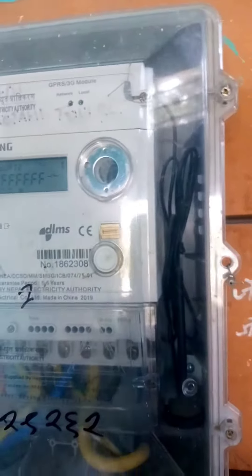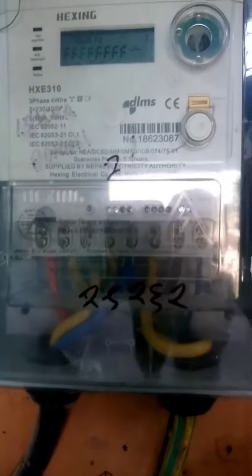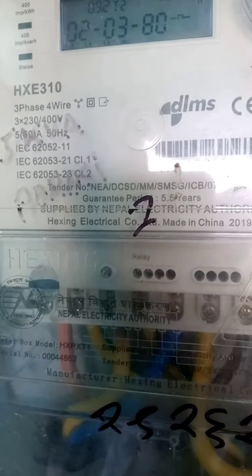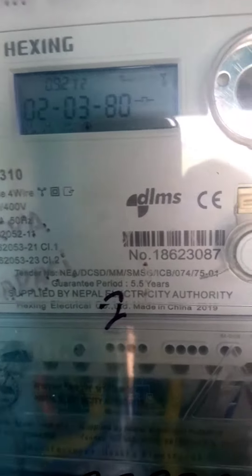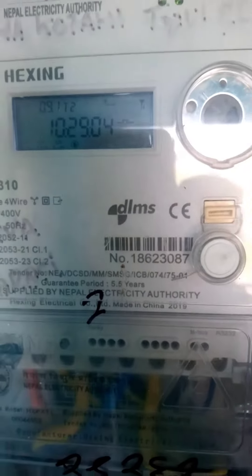This is a company from China. In 2019, the company was used in China. This has a guarantee period of 5 to 5.5 years.